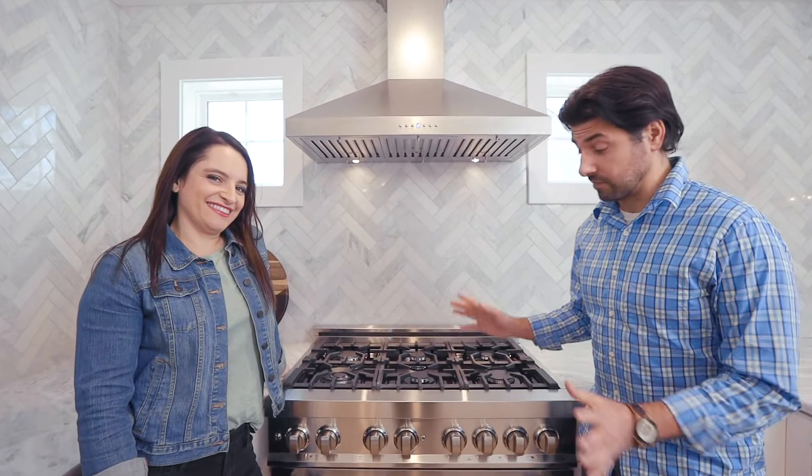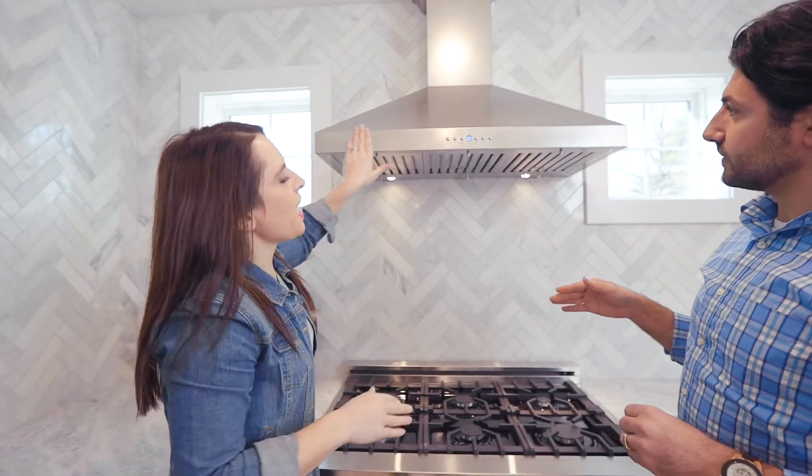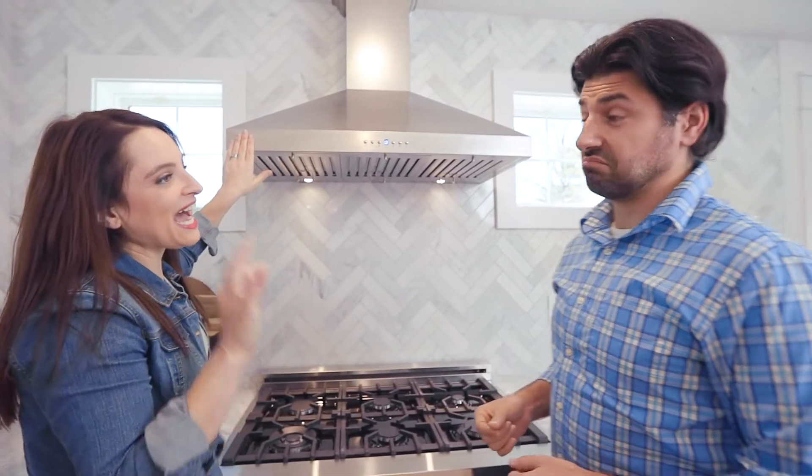So everyone wants to talk about the oven, and we will. But first we're going to talk about the range hood. The finish is their signature Dura Snow stainless steel — smudge resistant, 304 grade stainless steel. So that's high end. I don't know what that means, but it sounds nice.